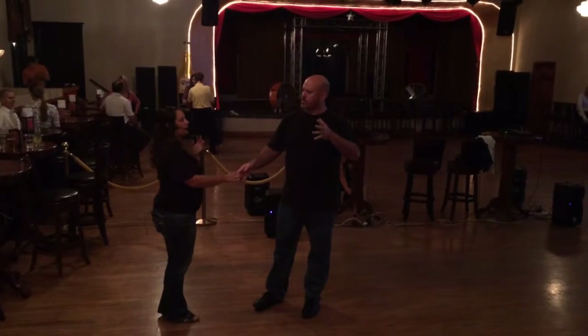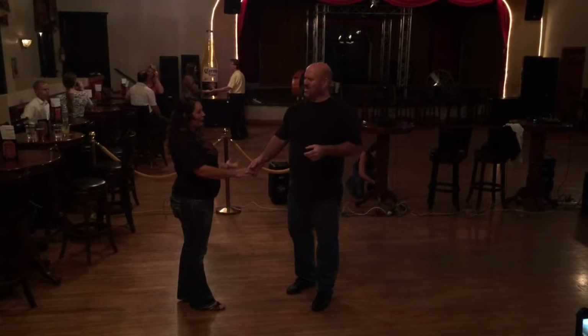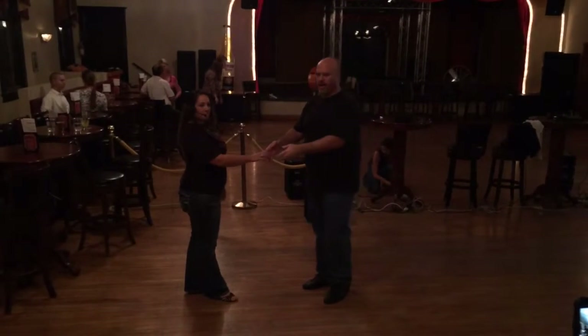We are October after boogie, 14, 14 sounds good, we're good for running, all right.